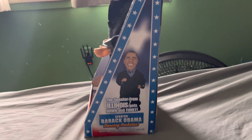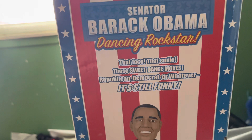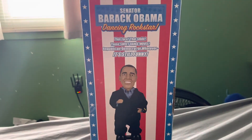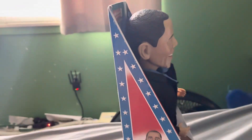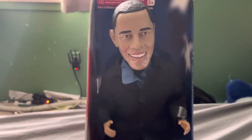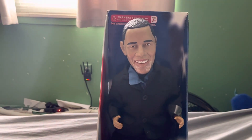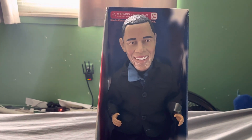He still has his box and everything — the original Barack Obama box. And if you hear wind, it's pretty windy outside, we've been getting a little storm. Regular, just like the John McCain one and Bill Clinton one and stuff like that. And I think they made George Bush as well. And the Clinton one.